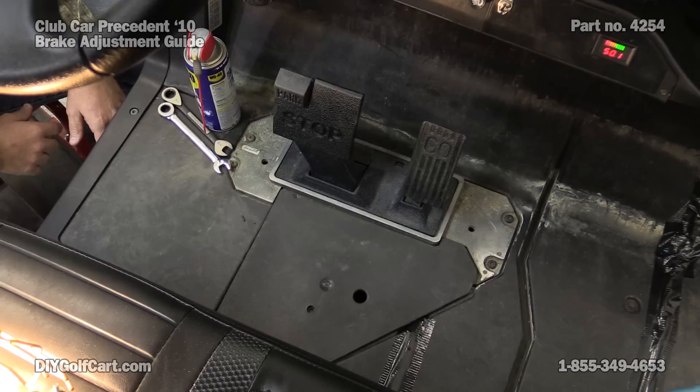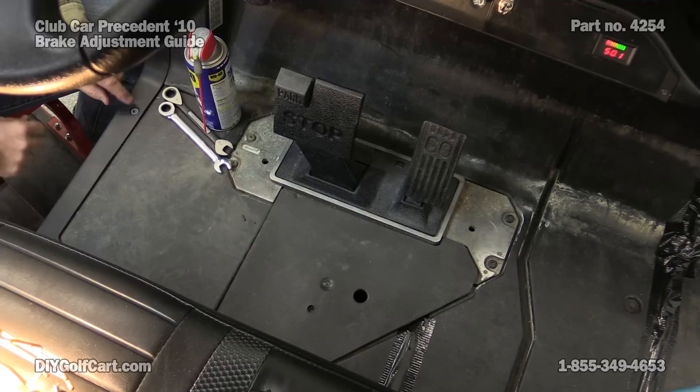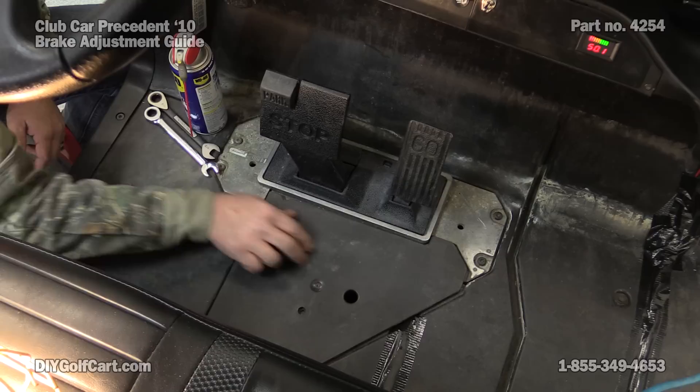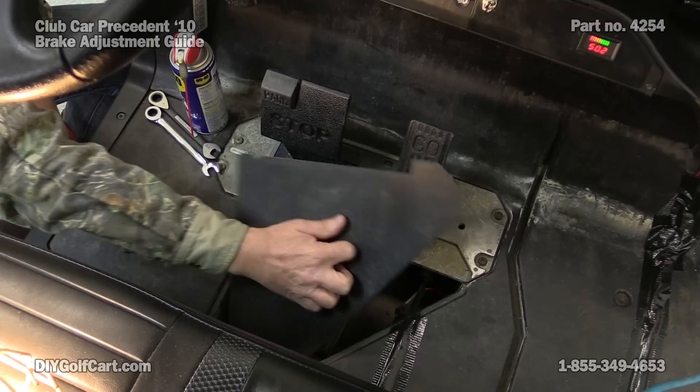As you can tell, we've already gone and removed the floor mat. Now on your stock OEM floor mat, you'll need to loosen this bolt and totally remove it so we can get the mat out of the way. Once it is removed, we'll come here to the center portion. There should be a little rivet there — we'll go ahead and remove that and then take this panel out of our way.